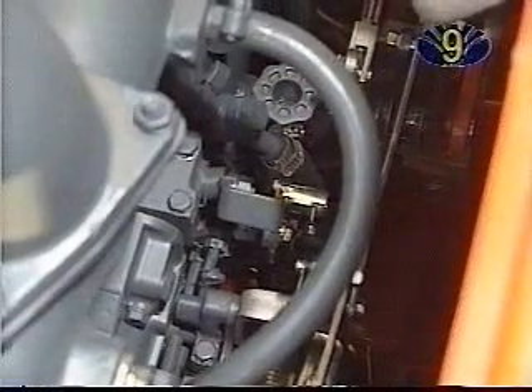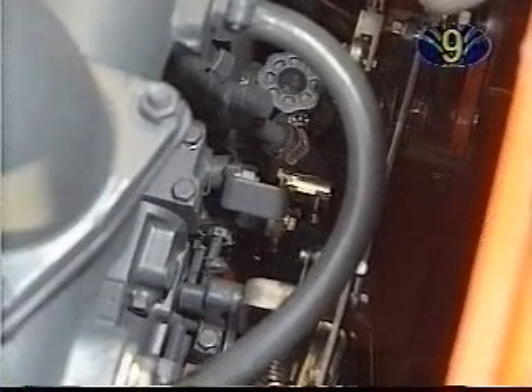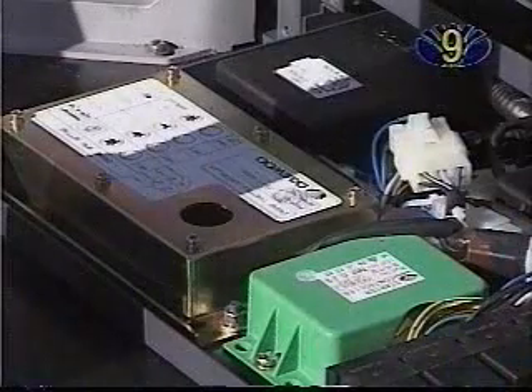If the engine speed is not correct, check that the governor lever touches the high-idle screw of the injection pump. Pull out the electrical locks from under the seat to adjust the engine speed. Remove the rubber cap from the throttle controller for adjustment.